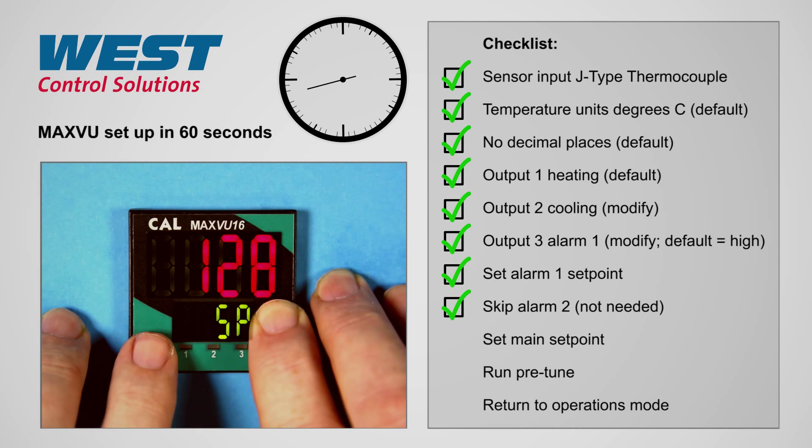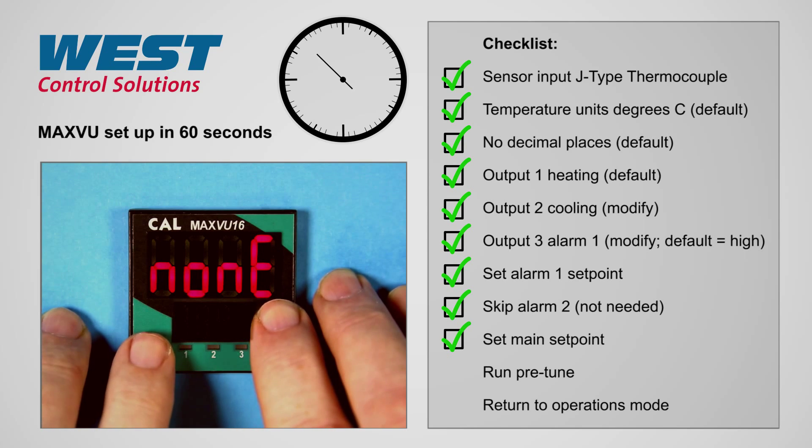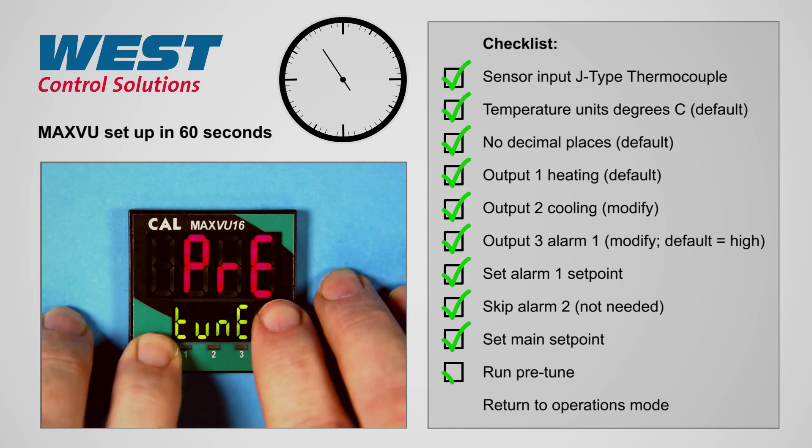We'll set the set point to 250 degrees, and then we will select pre-tune and then go back to operation mode.